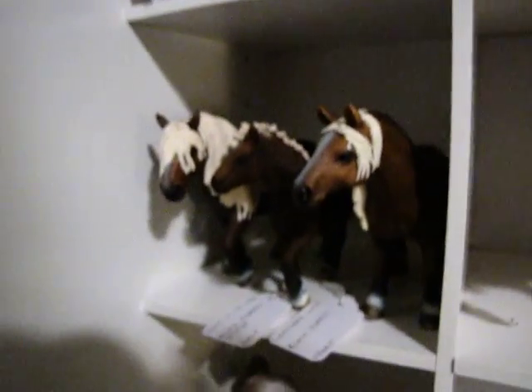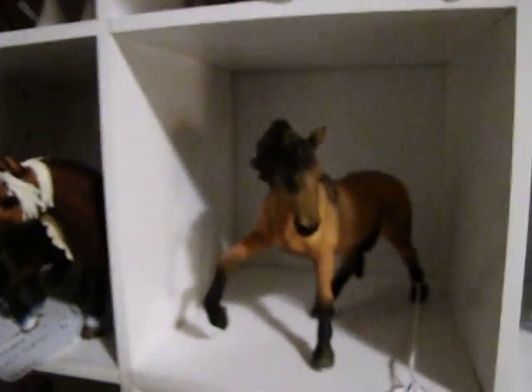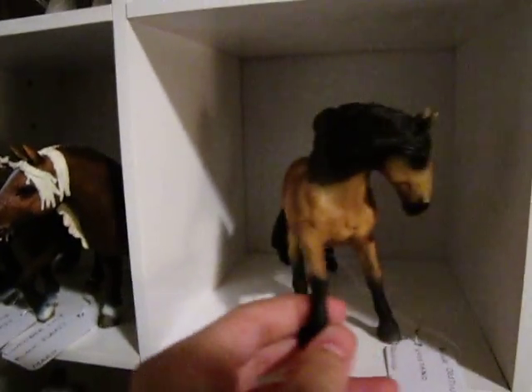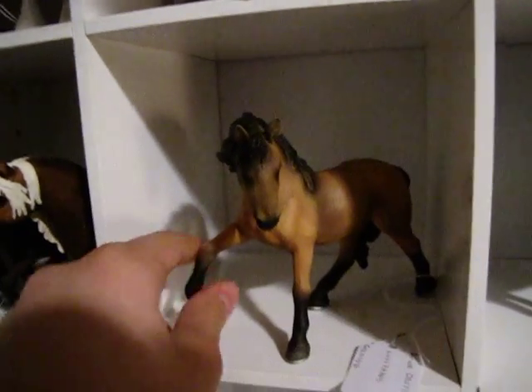He got a rub on this side, but I fixed it up, so you can barely notice it anymore. That's good. I love him. I love Lucy Tano — he's gorgeous.